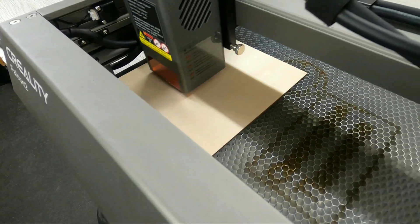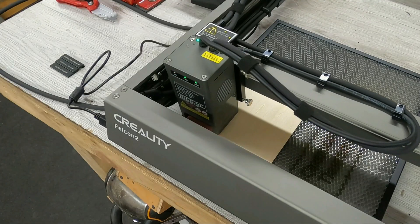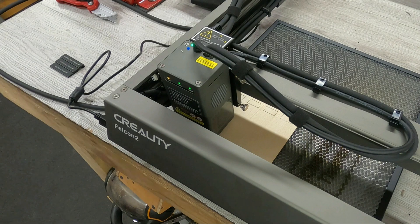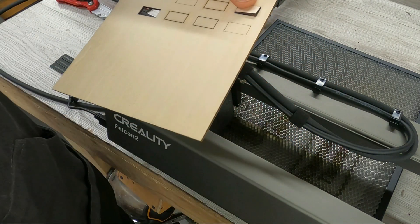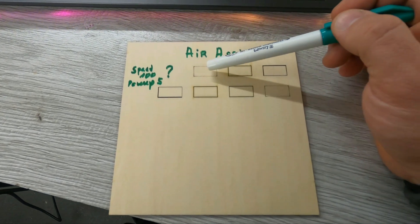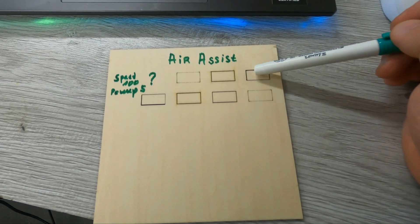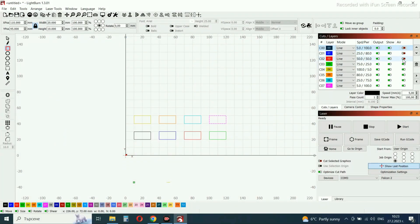When you have done all the settings, click on Frame. This way you will see the working position of the laser on the material. Never forget to put on your glasses — this is not a toy but a machine that can damage your eyesight. When you have positioned the material, press Start. This is cutting with 100% airflow from the air pump. The result is a great and clean cut. The airflow instantly cools and removes dirt from the cut line. Now I'll use the same parameters but turn off the air pump to see what the result will be.